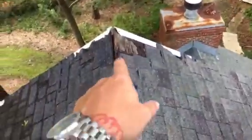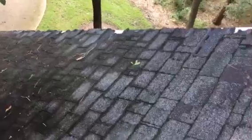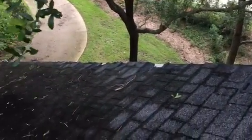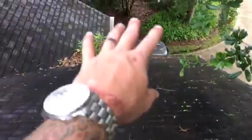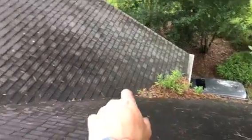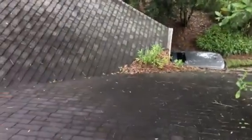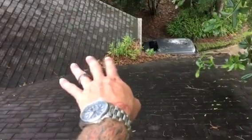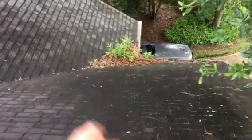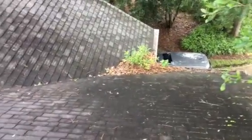We can talk about using a better flashing for those pipes that the squirrels won't touch. But more than anything, I want to point out that it gets worse as it goes downhill. This was probably caused by tree limbs, and there's a large amount of debris sitting in the bottom of that valley that's probably starting to rot. If water can't shoot out of this valley like it's supposed to, it will hit this debris, back up, and cause nail heads and plywood to rot.